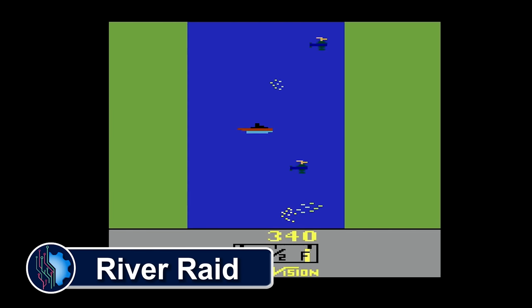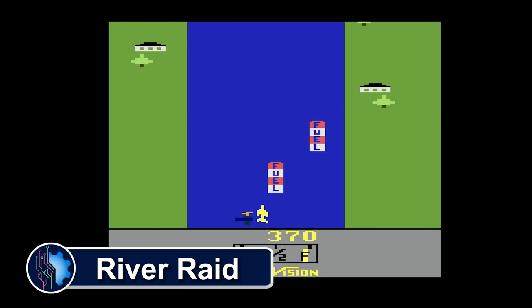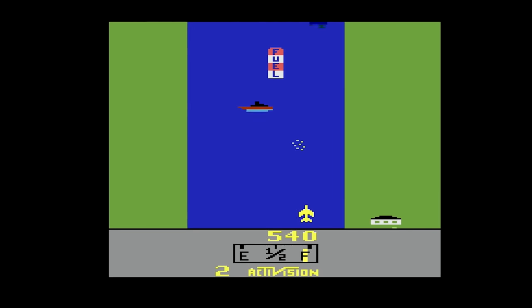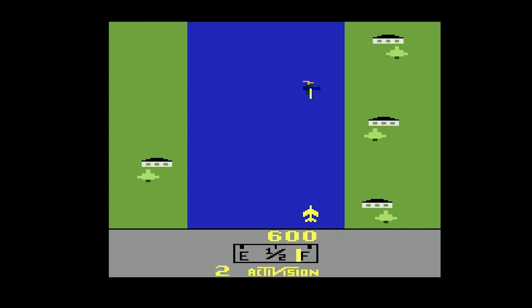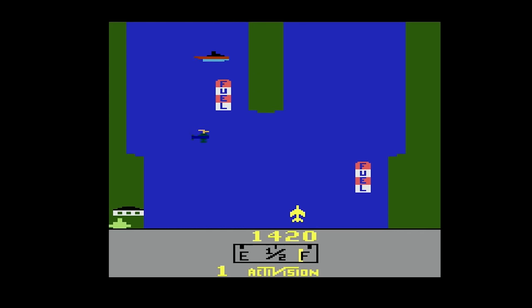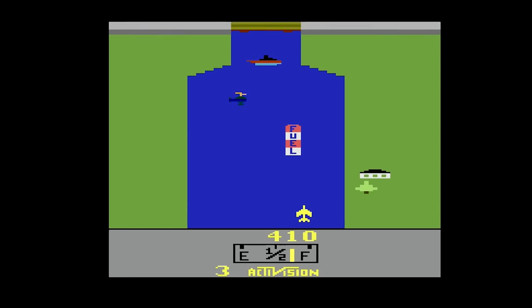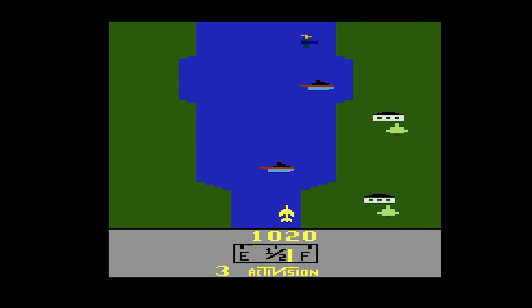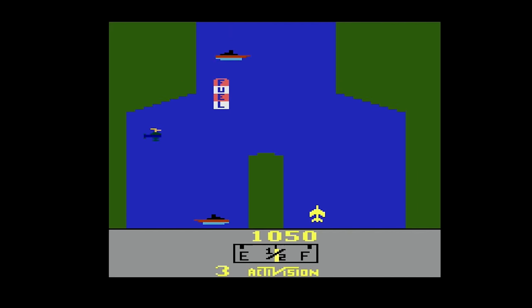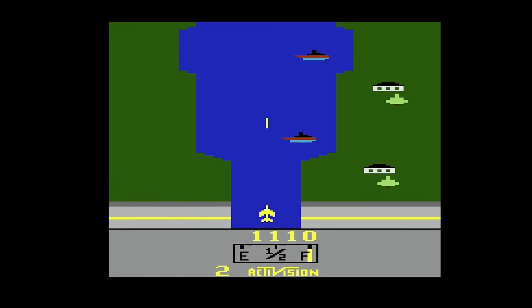River Raid is a top-down vertical scrolling shooter released by Activision for the Atari 2600 in 1982. You man a fighter jet behind enemy lines over the River of No Return in a raid. You can keep going forever as long as you avoid damage or running out of fuel. The objective is to take out enemies, but you have to watch not to accidentally destroy fuel stations — you fly over them to refuel. You can move side to side or decelerate and accelerate, but there's no up and down as the game auto-scrolls. Also, the banks can kill you — you can run into the sides of the screen and die. Due to its destructive content, it was the first video game banned for minors in West Germany.